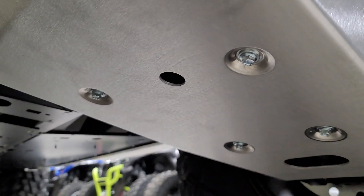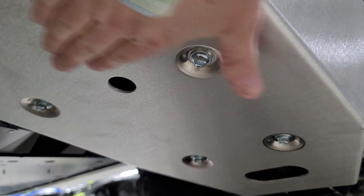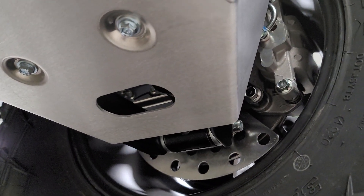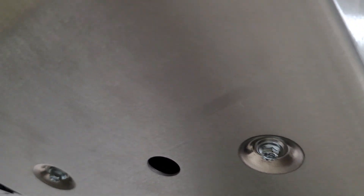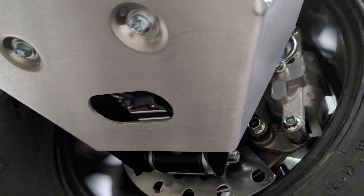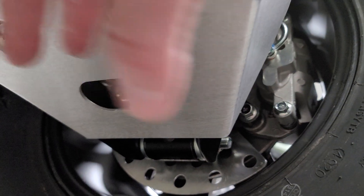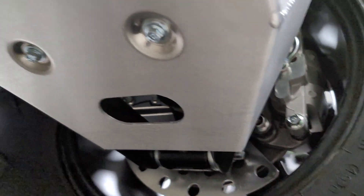There's the underneath. You can see those bolts are recessed. I love that they've got some drain hole locations for you guys out playing in the mud and the gunk. When you go to wash off your A-arm guards, there's nothing more frustrating than not being able to get all the material out from under there.